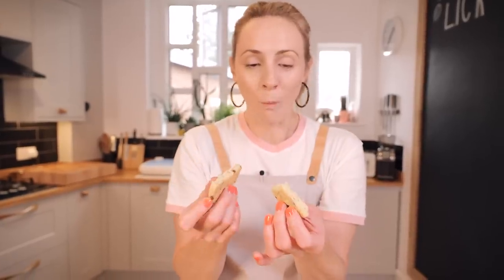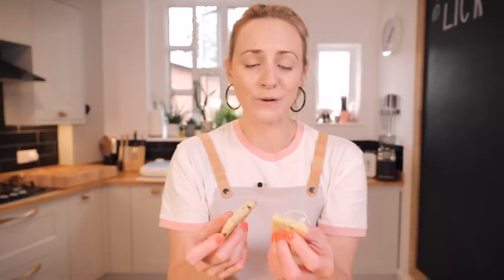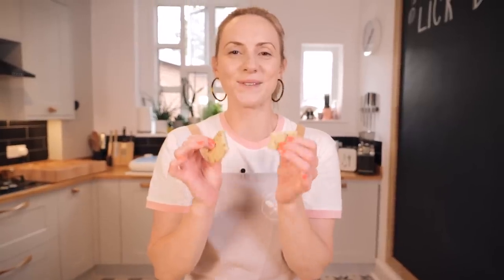Mmm — it's so, so soft. Crispy, buttery, really smooth, with a nice little bit of sweetness in there as well. And remember, with things like this, if it's a little bit too sweet for you, just reduce the sugar next time. It's one of those recipes you can play around with — adjust the sweetness or up the salt a little bit more as well.